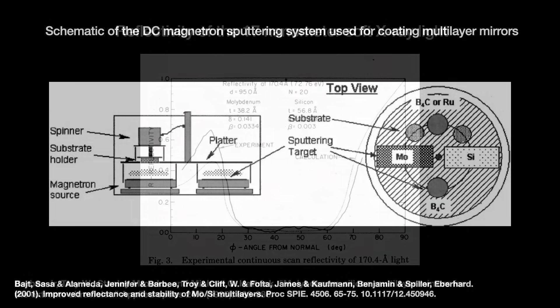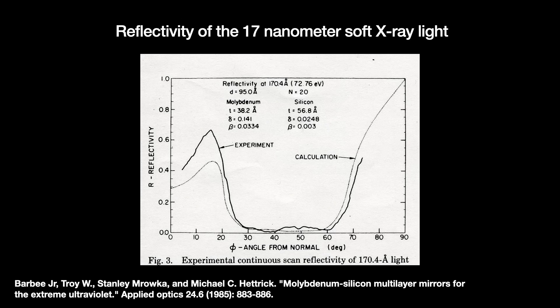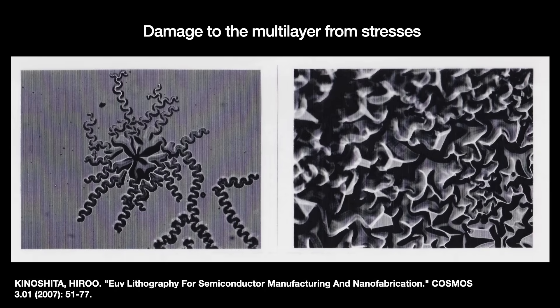Reflectivity rates reached over 60%, just short of the theoretical maximum. Major considerations include stresses on the nanometer-thin layers as you deposit them, since the bottom-most atoms of the layer must sit on top of another substance that can build up stresses that warp the stack and ruin reflectivity.